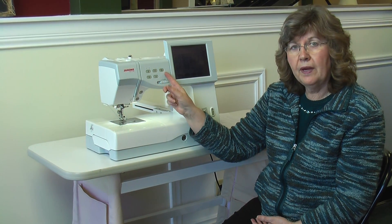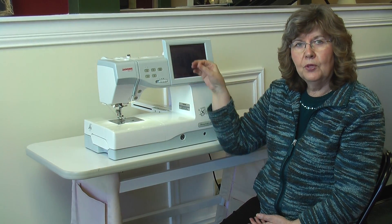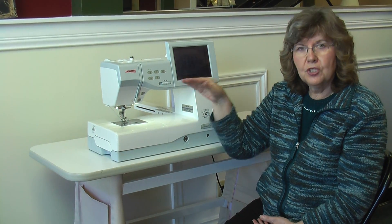It has an independent motor for winding the bobbin, so you don't have to stop sewing to wind a bobbin. You can continue sewing — put your new bobbin on there, wind your bobbin, and sew simultaneously.